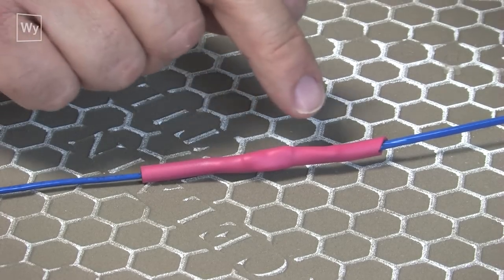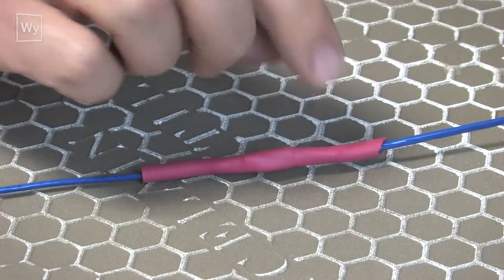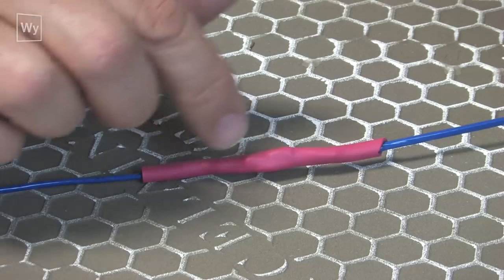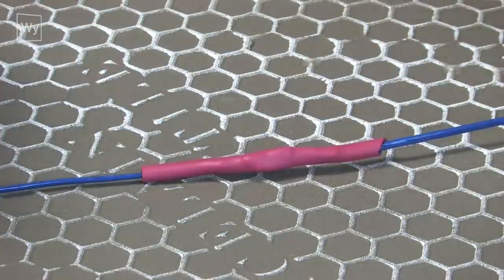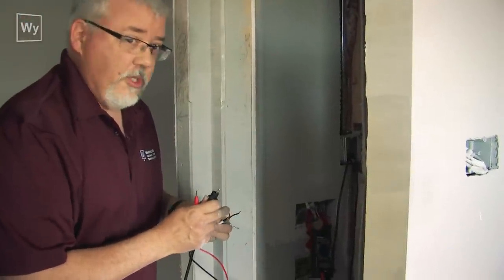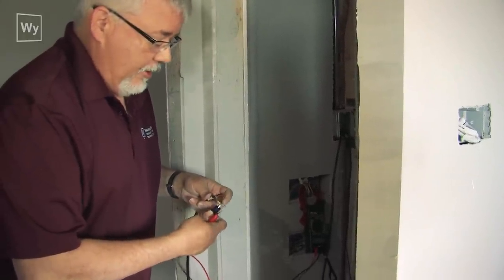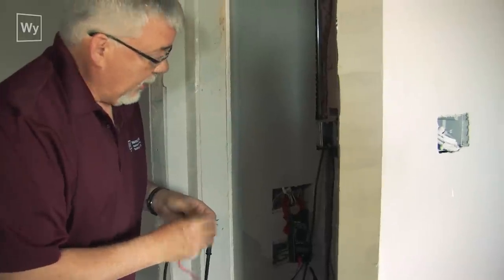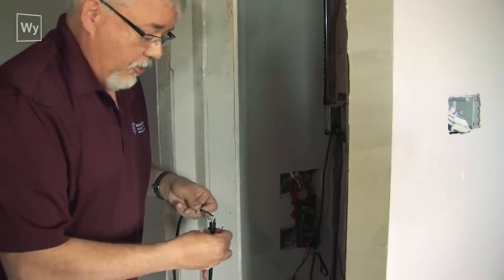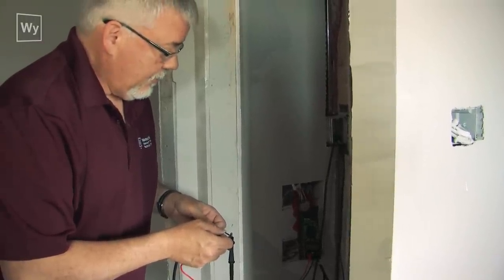The good thing about this tubing is it has glue on the inside — the glue helps it adhere to the wire and also flows inside to make the repair waterproof, keeping water from getting into the wires. Now the repair is completely done. At that point we cover it back up with thinset and then put tile over the repair. We do our final ohms test to make sure it's a good repair — I check across the ground to make sure I don't have any shorts, nothing there, nothing there — and now I check for continuity between the electrical wires and it reads perfect.